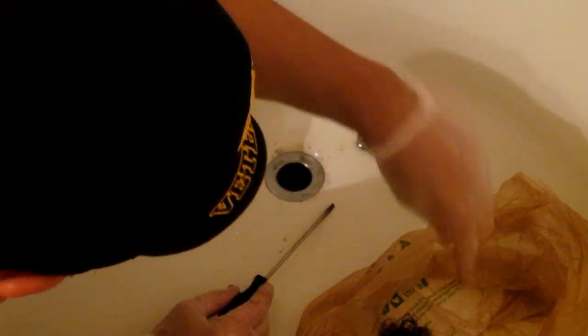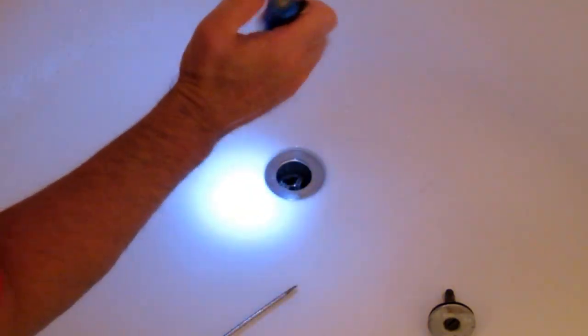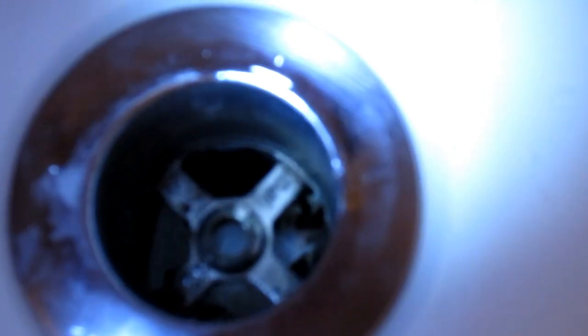You don't want it to fall back down — try and get it because you don't want it going down there. I took one glove off — you can look down in there with a flashlight. See that bar? That's what the hair wraps around right there, because that's where the threads are that hold in your drain plug.